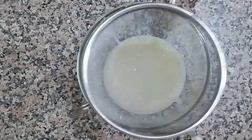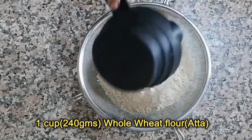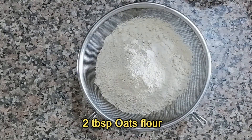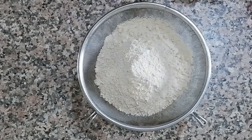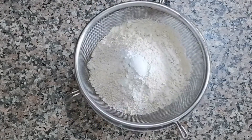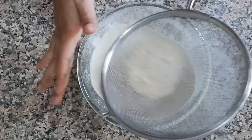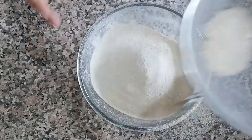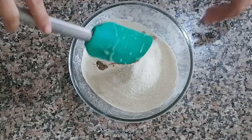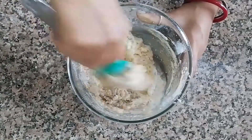Take a strainer and add 1 cup of whole wheat flour or atta, 2 tablespoons of oats flour, and 1 and 1/2 teaspoon of baking powder. Sieve together very well. Now add 1 and 1/4 teaspoon of vanilla essence and mix together very well until the mixture becomes a soft dough.